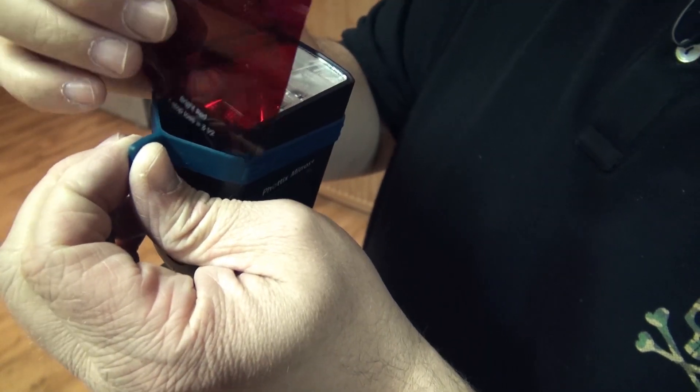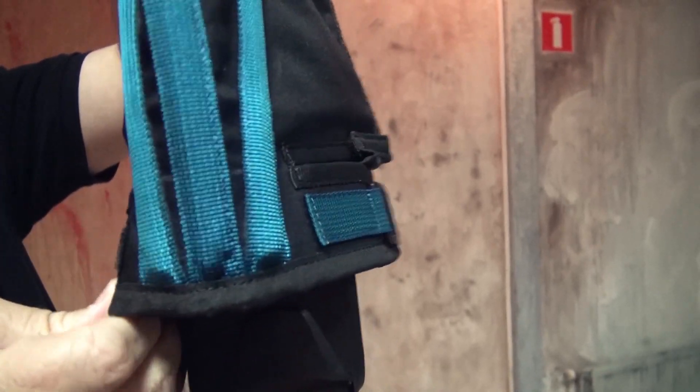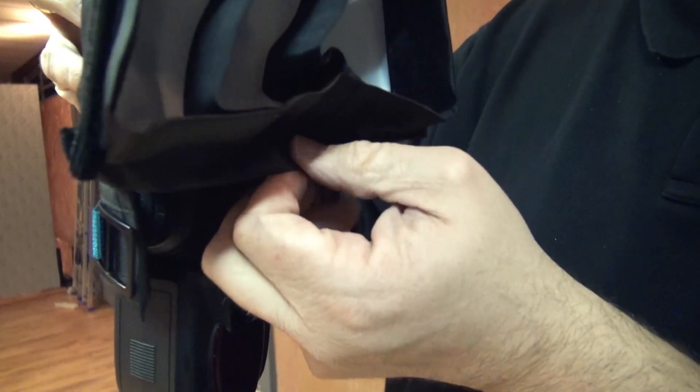One of the things that I love about the small flash system, and especially with the Rogue Flashbender stuff, is that you can actually gel a complete softbox in seconds. You just use the red gel or any color you want, put it on your strobe, then mount your modifier and the whole light will be red.